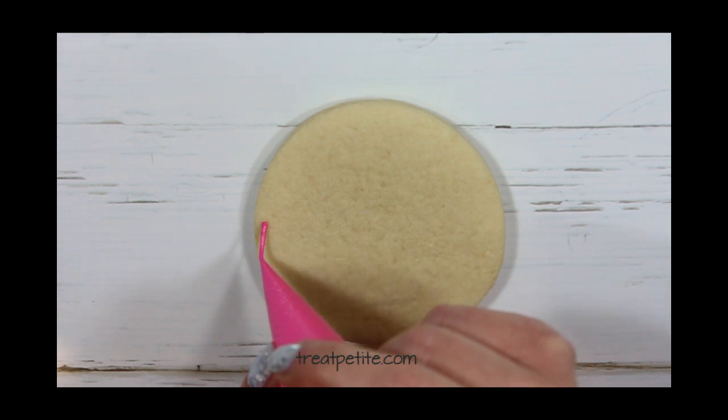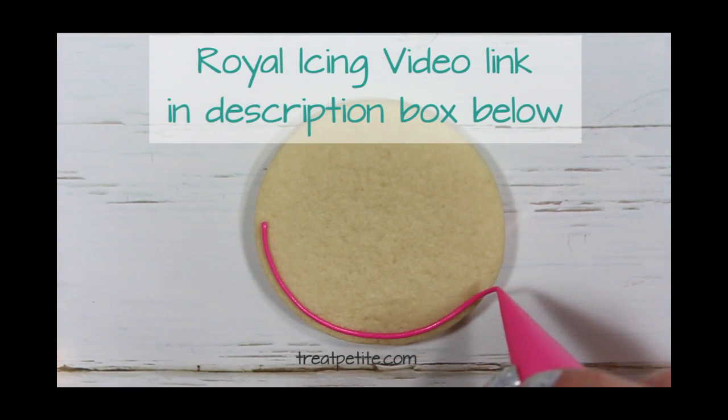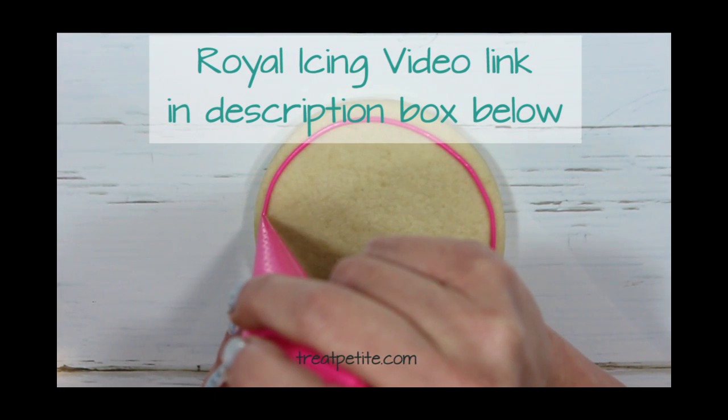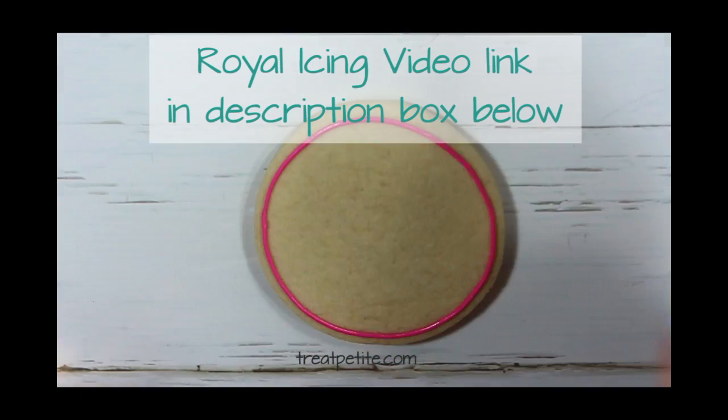First I'm going to outline the cookie in pink using a piping consistency royal icing. If you want to learn more about icing consistency please watch my royal icing video, link in the description box below.